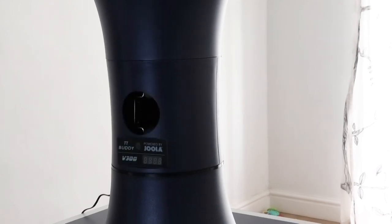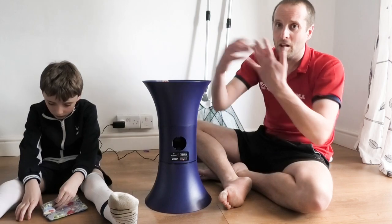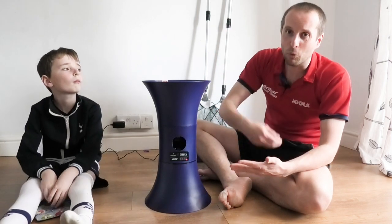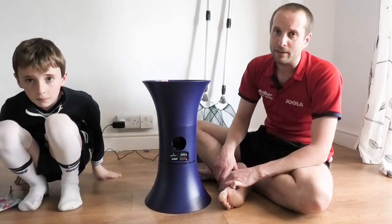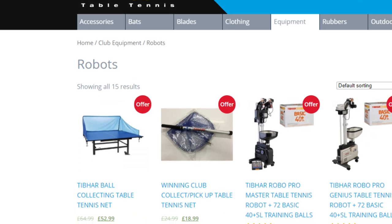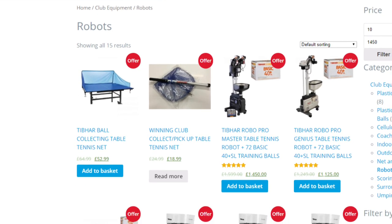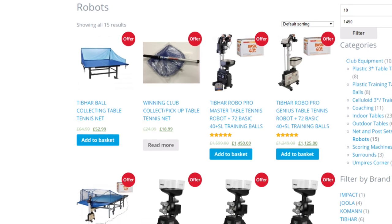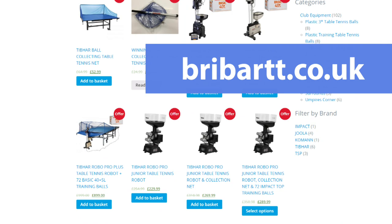It's really something worth considering if you're missing table tennis and you want some backspin or topspin balls to practice against. Get yourself a table tennis robot. If you're in the UK and thinking of buying one, I recommend going to the Brybar table tennis website — they've got a range of very good robots available. Go to brybartt.co.uk.